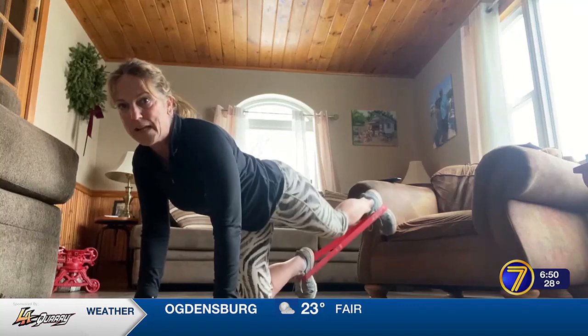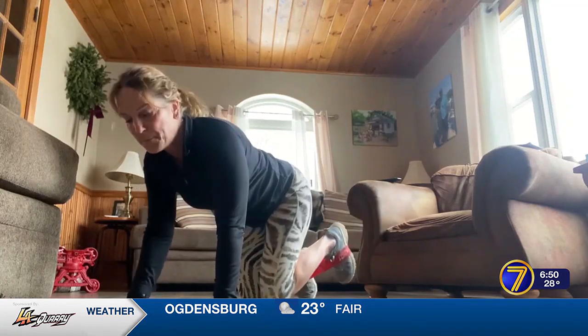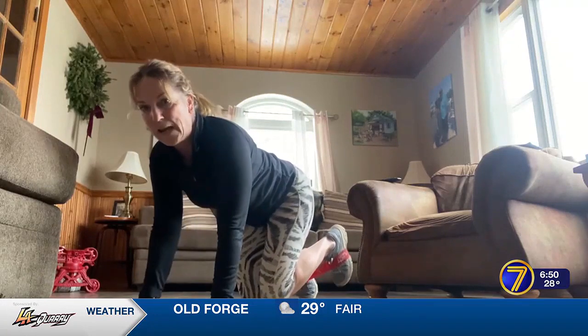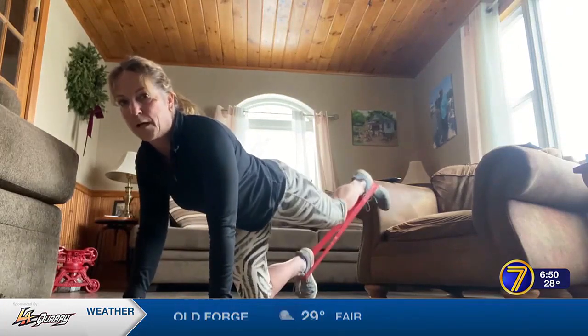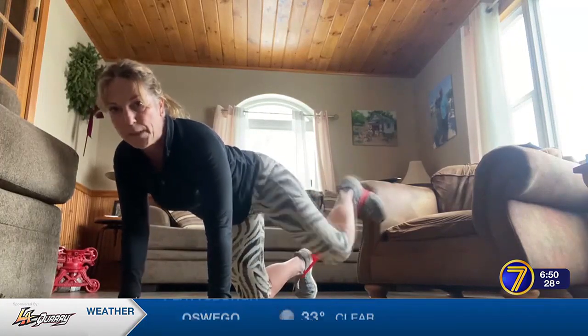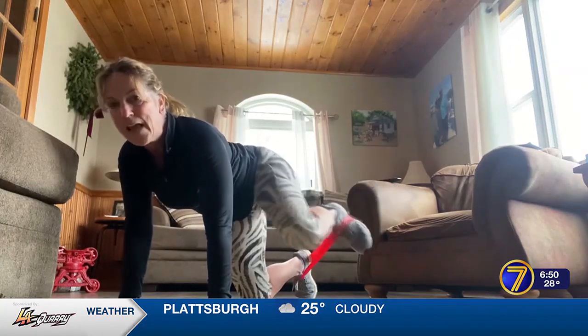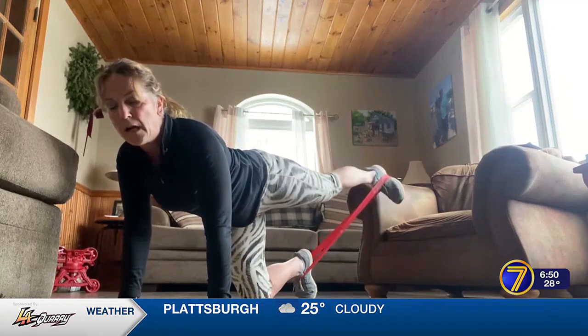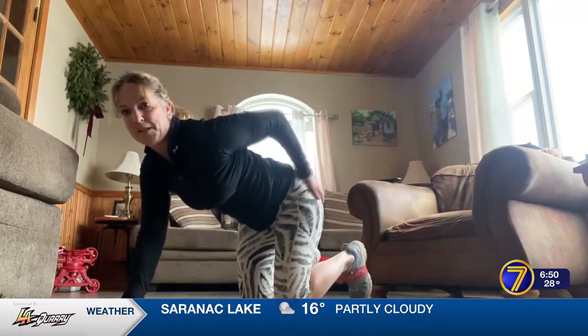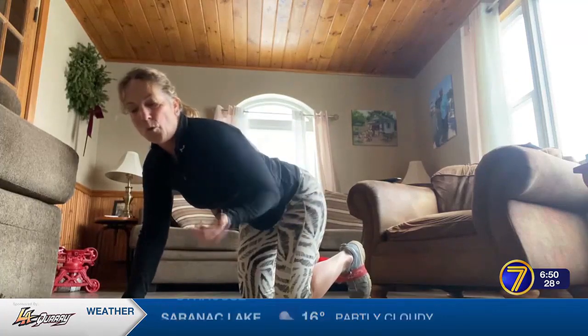Now we're going to change the way we bring our foot back and forth. I'm going to extend it again, but this time rather than bringing my knee straight down toward the center of my hand, I'm going to come more to the outside of this elbow — so it's in and back. That's going to get your obliques a little bit, which is a bonus, and also your outer thigh as well as further back onto your glutes.